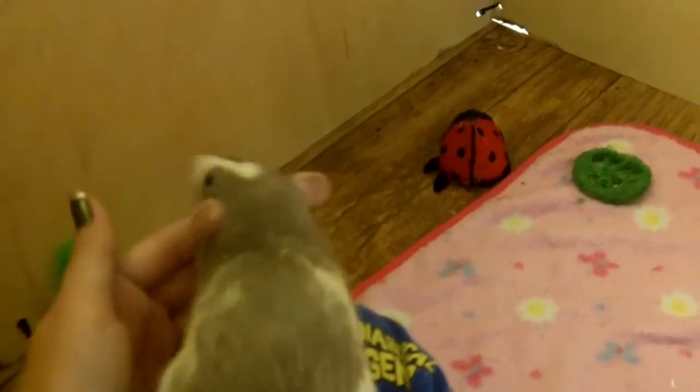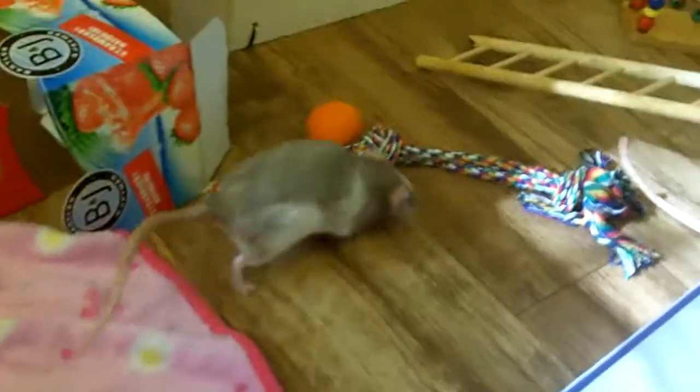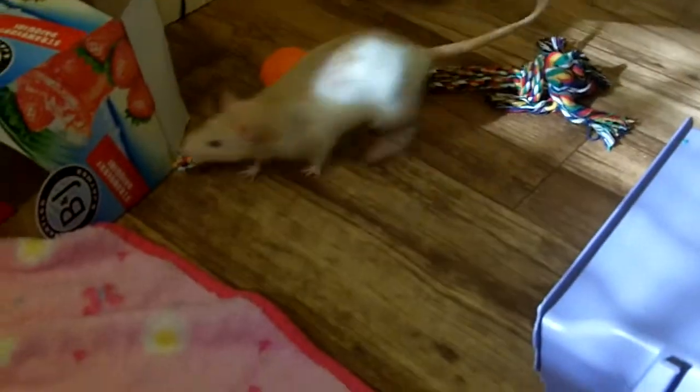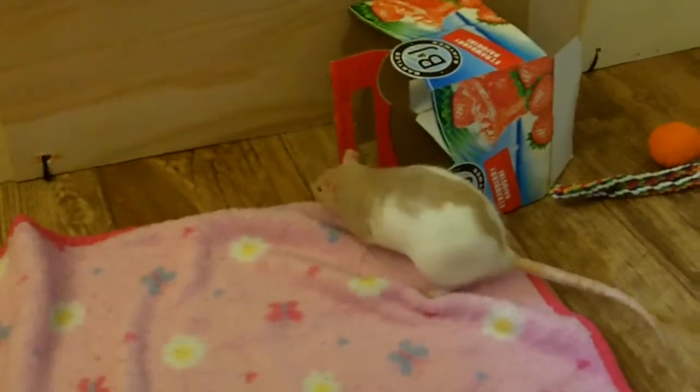A lot of new rat owners make the mistake of following their rats around and then trying to grab them. Pip is very trusting of me so she's okay with it, but any new rat would not like that.